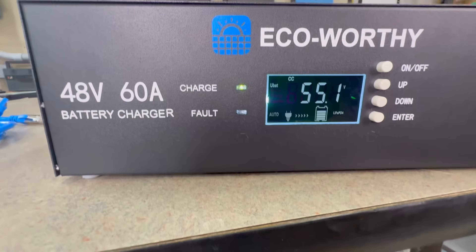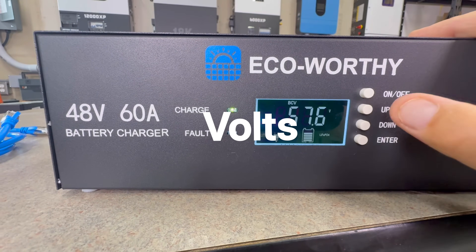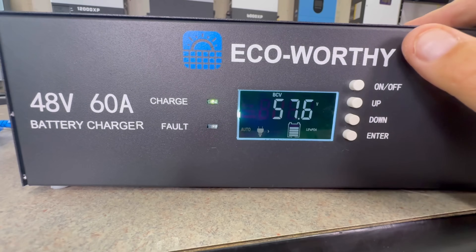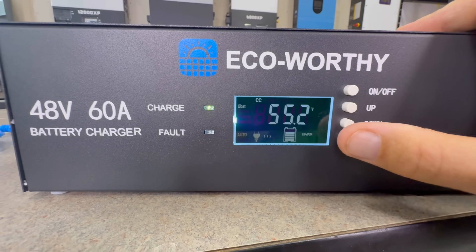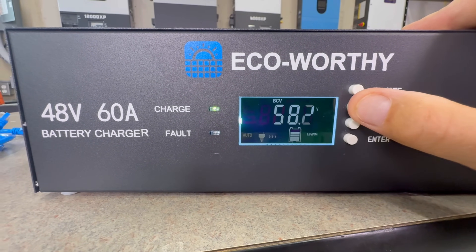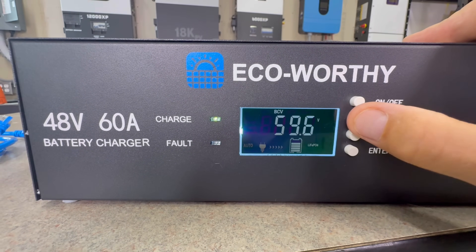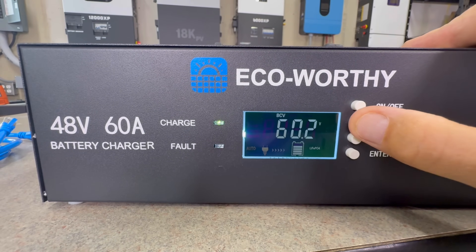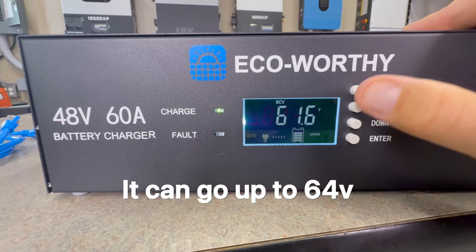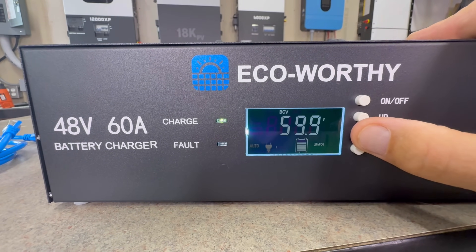We are rolling already. I was looking and the ChargeVerter can only go to 57 amps, which actually works fine for all my batteries. This unit came with 57.6 as the factory setting, so let's see how far it can go up. It can go past 60 volts — if you guys want to balance your batteries you can go up past 60 volts. Let's hook this in here.